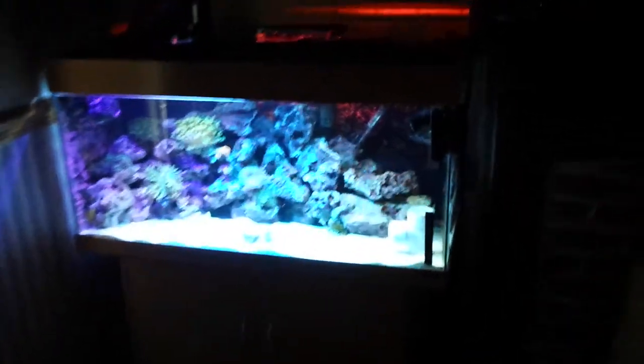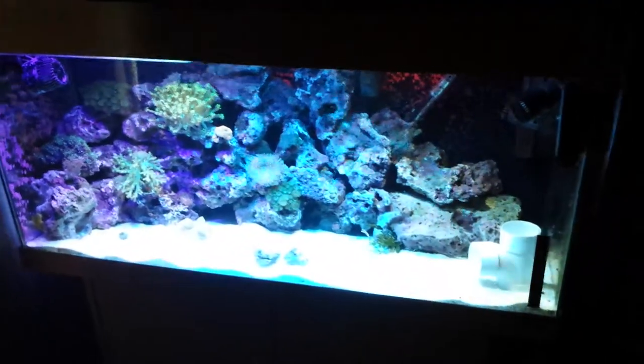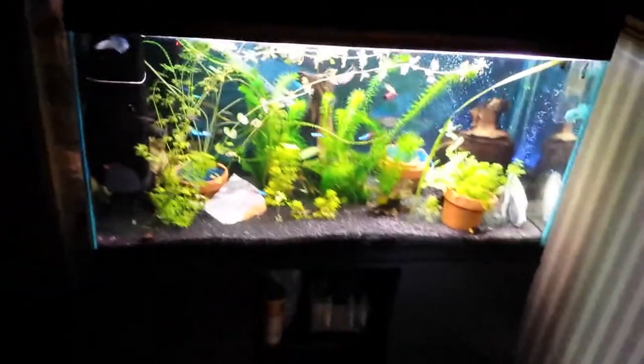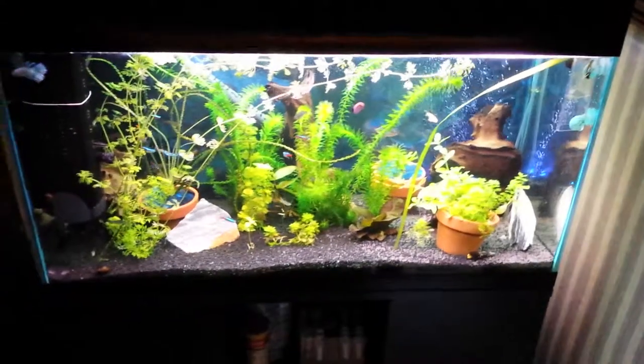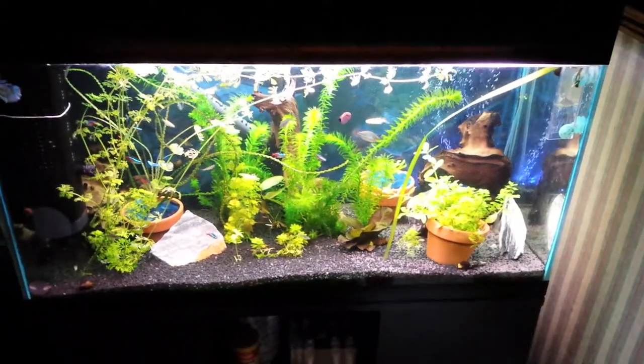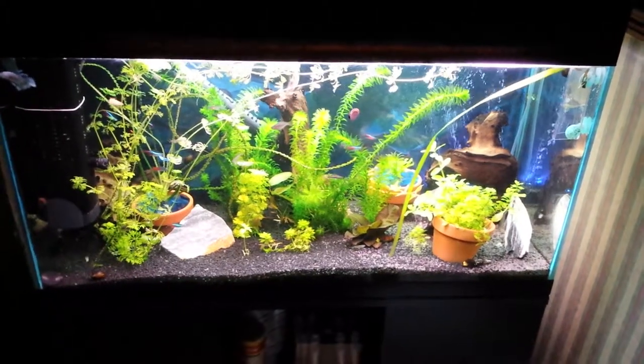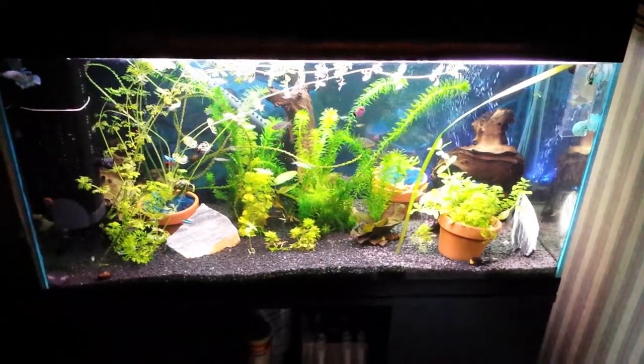Hello YouTubers, this is another update of my marine tank. Before I get to that, let me quickly show you over here - there's my little tropical tank, 150 liters, awesome tank. As you can see, lots and lots of plants, it's really cool. I put some funky rainbow fish in here, really really cool.